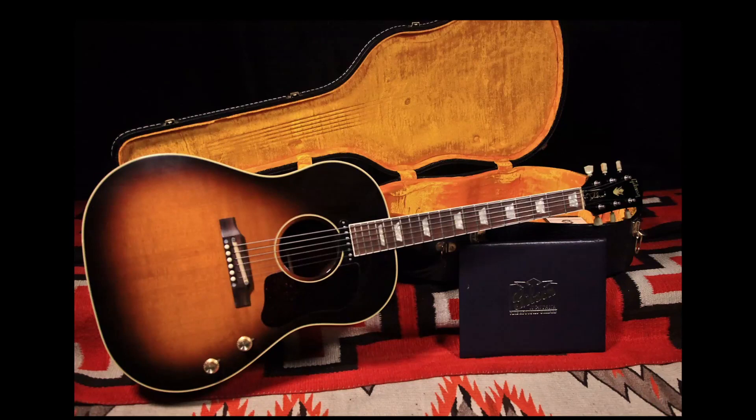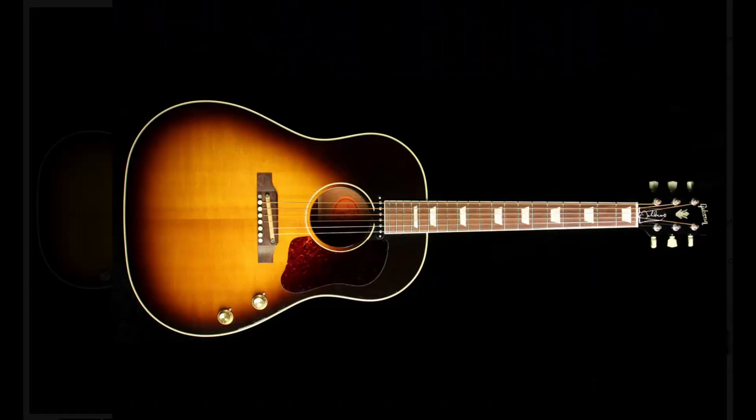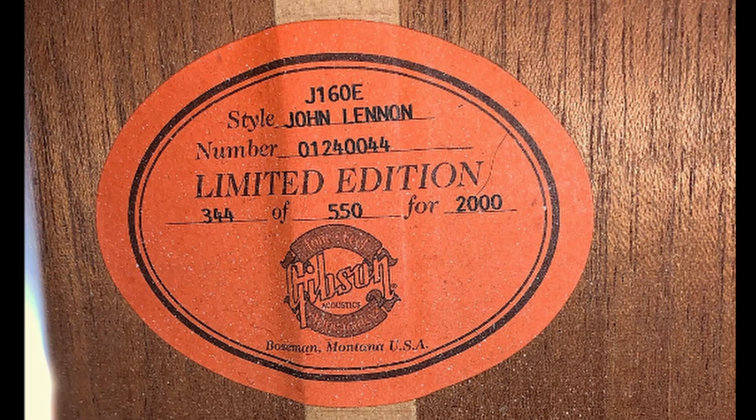1999 brought a 62 spec limited edition John Lennon model in sunburst. 250 were made, each individually numbered on the serial tag, with printed certificate. In 2000, Gibson released the same 62 spec limited edition John Lennon sunburst, this time limited to 550.